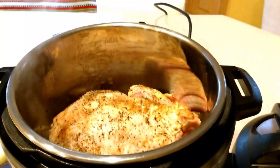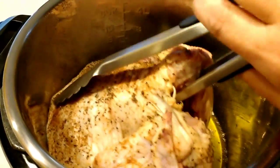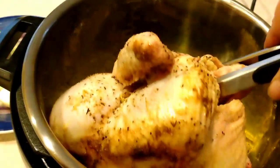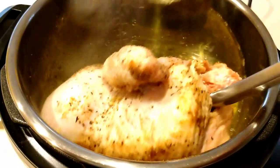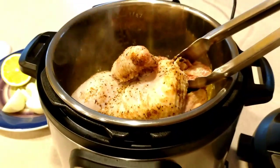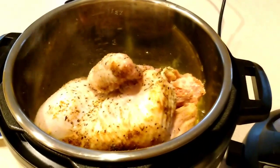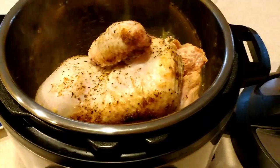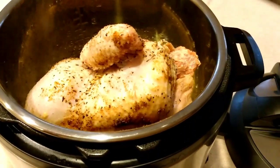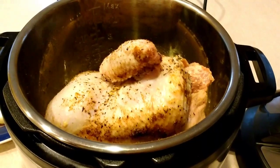It's been sauteing away breast side down. When I flip it, I stick my tongs in and I'm going to turn it on its side because I like to get all four sides. Sometimes it'll stay, sometimes it won't — it looks like it's going to stay. So I'm going to do two minutes on each side, then flip it over and do two minutes on the back.